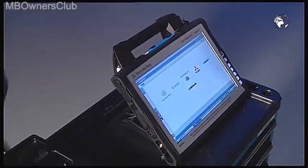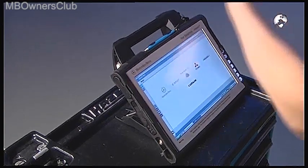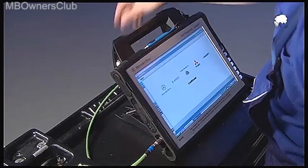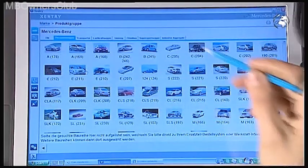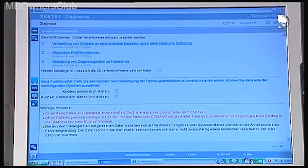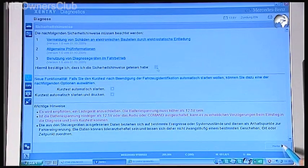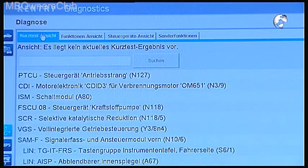Now you need to deflate the air spring. Connect Star Diagnosis to the vehicle and select the vehicle model. Read and confirm the safety information. Then select the tab: Control Unit View.